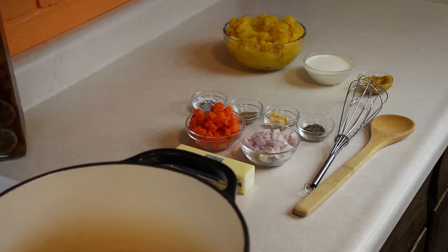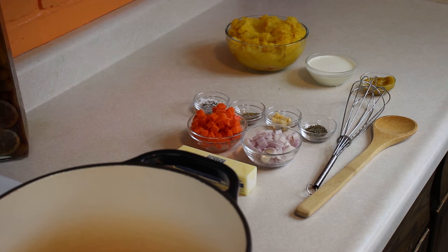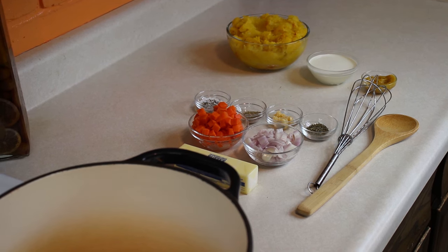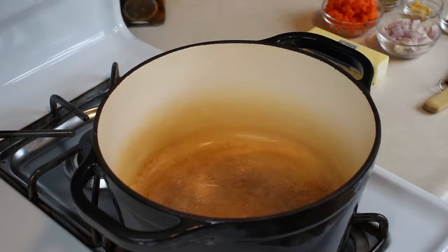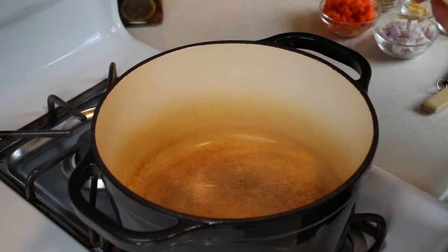As always, we have our mise en place of all of our ingredients and utensils we're going to need for this lovely soup. I'm going to focus on our pot and we will begin cooking. You want to turn your pot on to a medium to medium-high heat. You want to melt that butter, which I'm going to add now.